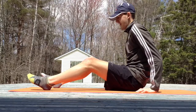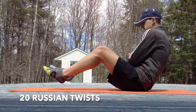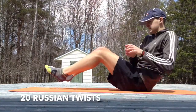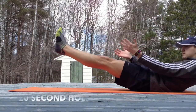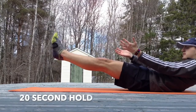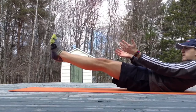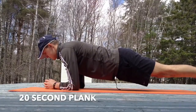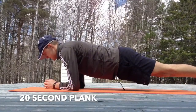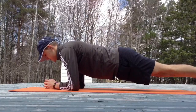Moving into the workout now, start off with 20 Russian twists with or without a weight, it's up to you. Then a 20 second hold, a 20 second plank, and 20 bicycles.